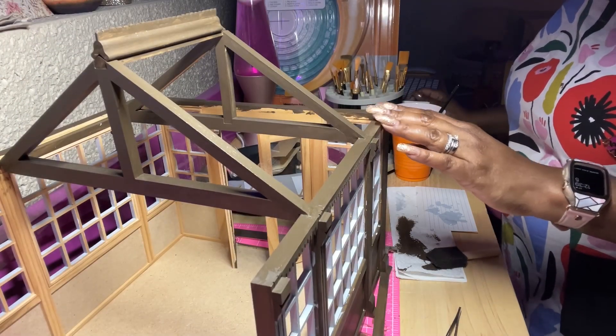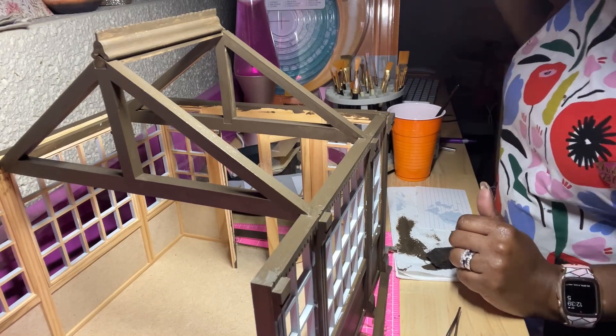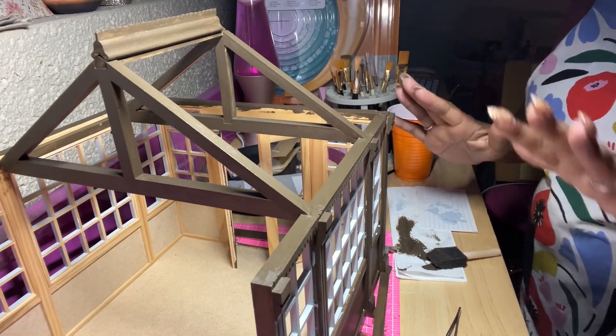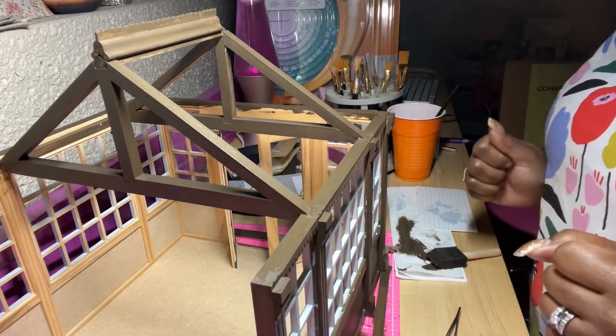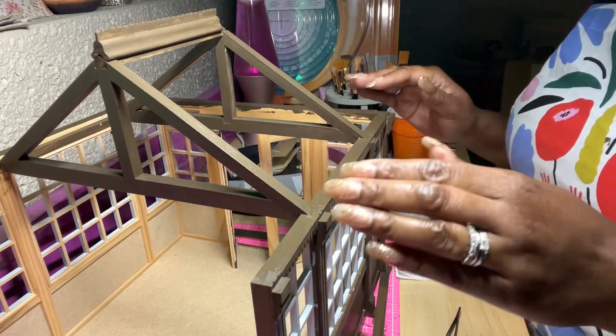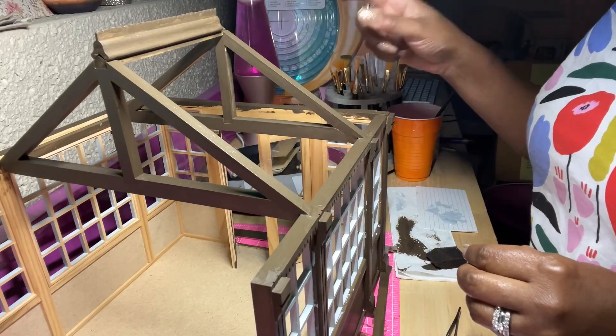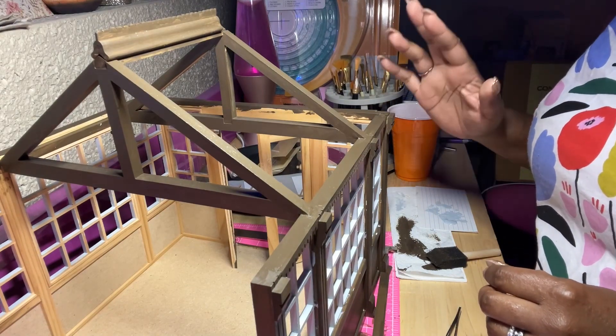Hi everyone! Thanks for joining me here on building dollhouses from scratch. I'm Mycree Ashton. We are reaching the final moments regarding the roof, so I wanted to do another one-on-one real quick. I'm just going to show you where I'm at.